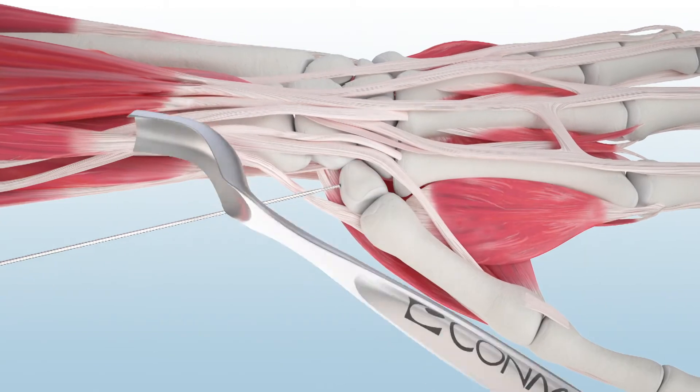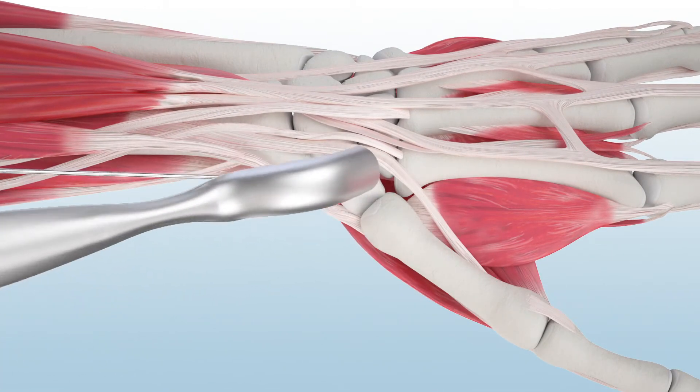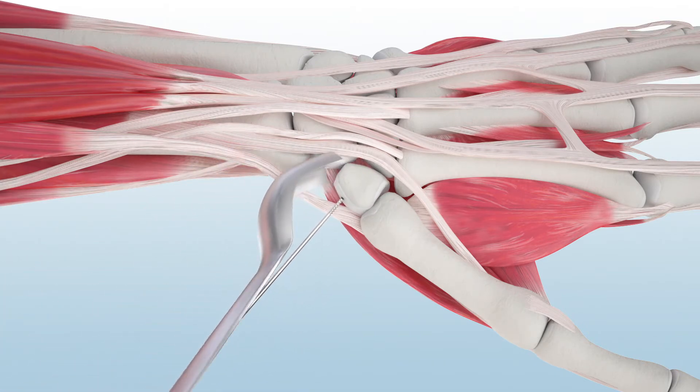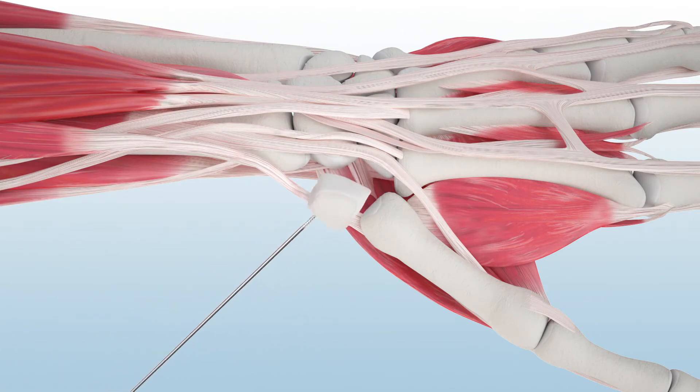Next, use the McGlamrey elevator, also offered in the Microlink system, to scrape soft tissue from the trapezium. Use the trapezium pin as a joystick to manipulate and remove the trapezium.